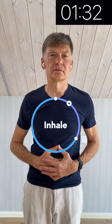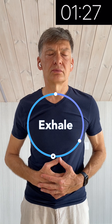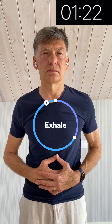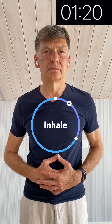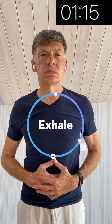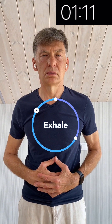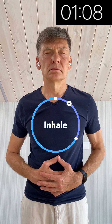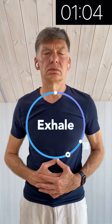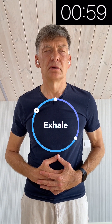Let's do this exercise for two minutes. Focus on your breathing. Relax.